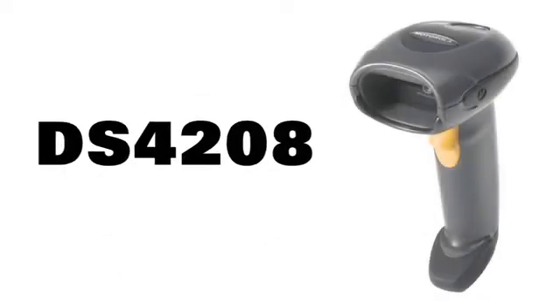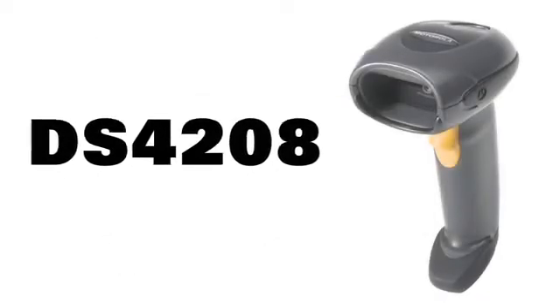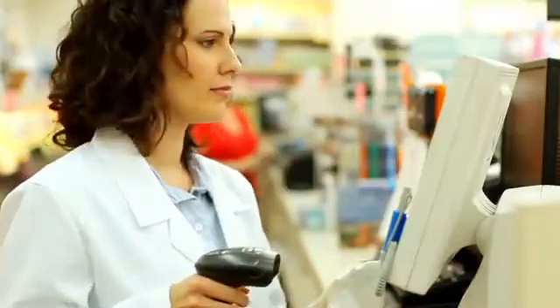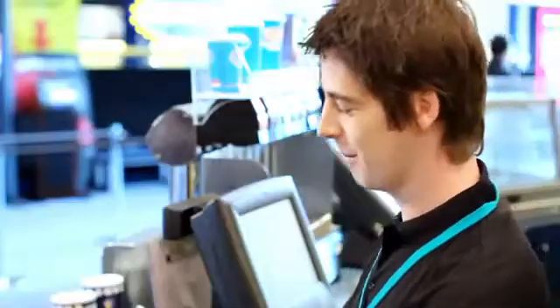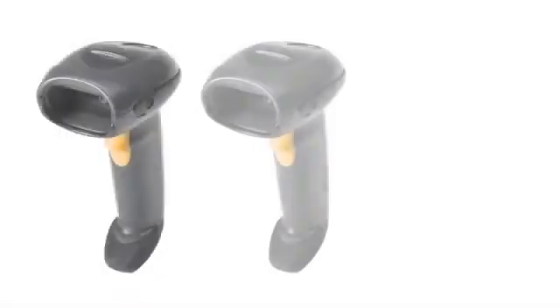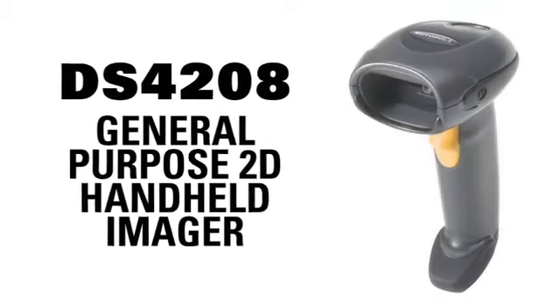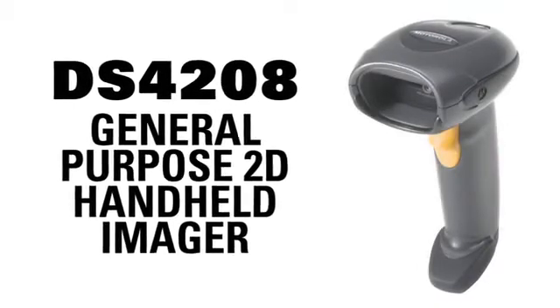The DS4208 is ready to be your powerful scanning partner, connecting with today's digital lifestyles, improving employee productivity, information accuracy, imaging reliability, and customer loyalty, while lowering your cost of ownership and raising your bottom line. Motorola's DS4208 general-purpose 2D handheld imager — the affordable upgrade.